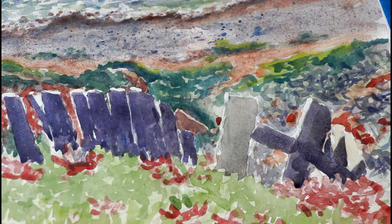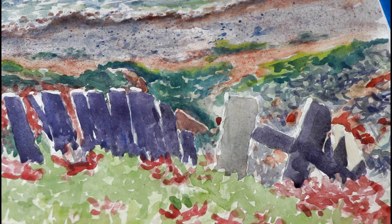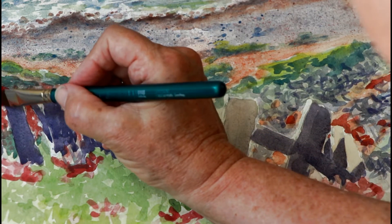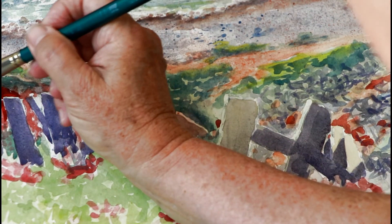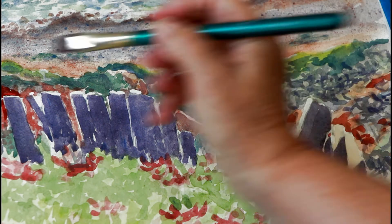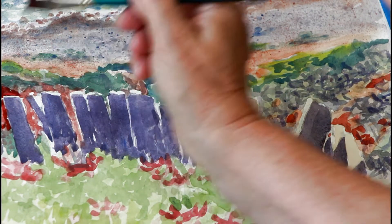It doesn't have to be perfect — it's going to come in and just suggest these plants. I'll be a little more precise going around the edge because I don't have masking fluid on, but masking fluid is kind of imperfect anyway so you have to clean up those edges. While you're doing that, just make some more stuff — some more leaves. Remember, leave some of what was there before because that becomes the texture.